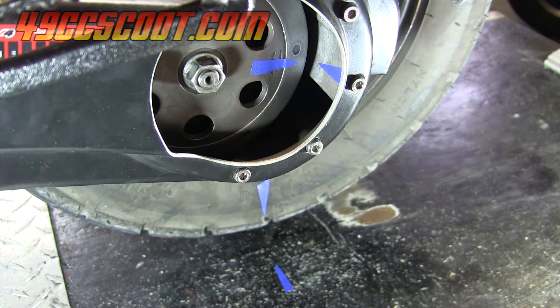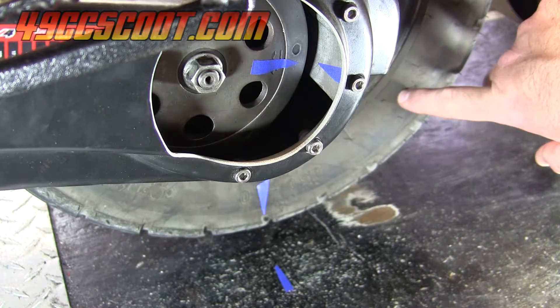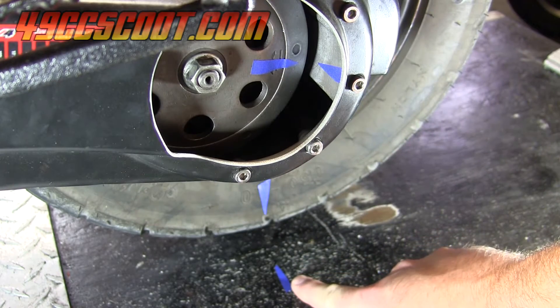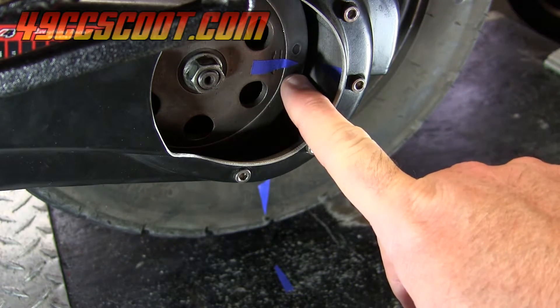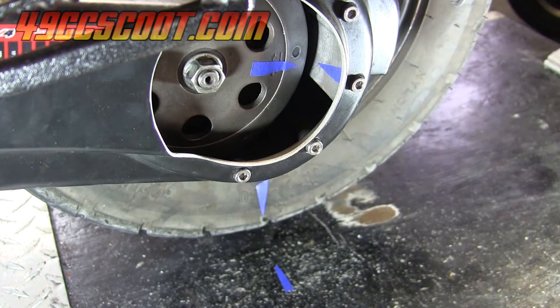Now that we have all four marks aligned, the rest of the process for finding your final drive ratio is very simple. All we need to do is rotate the rear tire one full revolution — rotate it until the tire mark goes all the way around and matches up with the ground reference mark again. You'll need to rotate the rear tire slowly because while it's rotating, you need to count how many times the mark on the clutch bell passes its reference point.